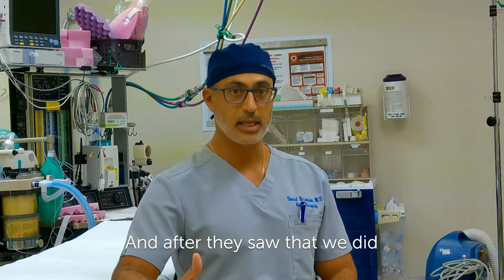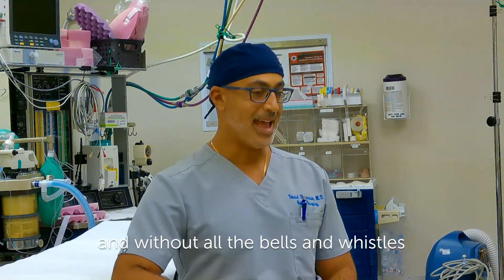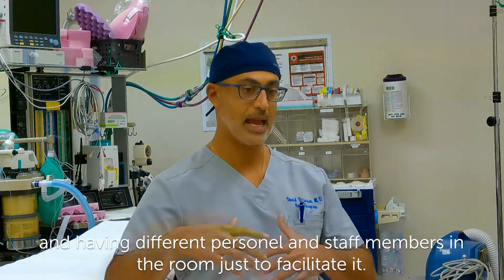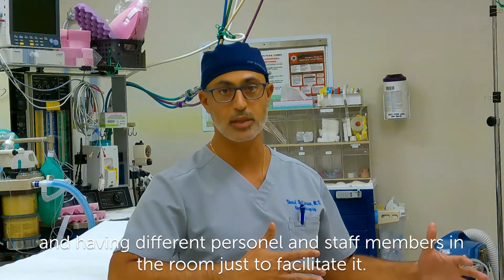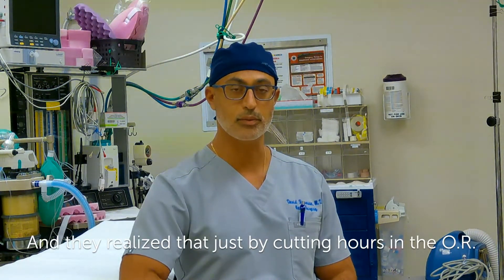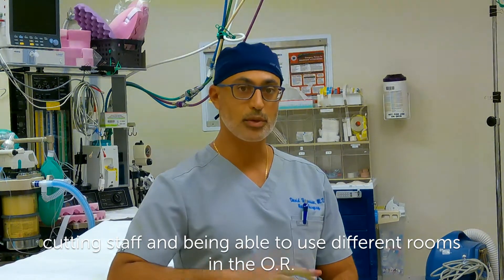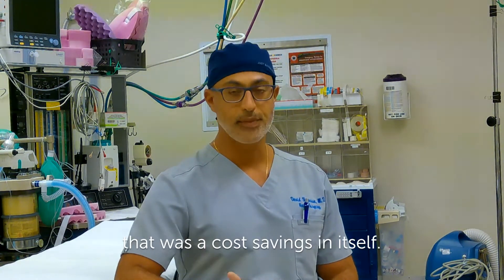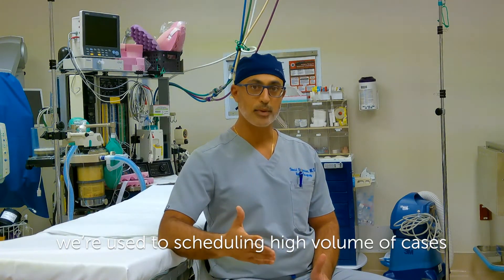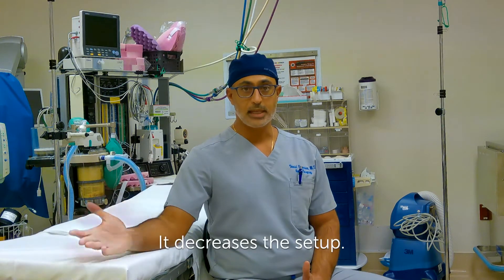After they saw that we did an endoscopic carpal tunnel release with a two to three minute tourniquet time, and without all the bells and whistles that go to setting up a tower and having different personnel and staff members in the room just to facilitate it, for them it was a no-brainer. They realized that just by cutting hours in the OR, cutting staff, and being able to use different rooms in the OR, that was a cost savings in itself. As hand surgeons, we're used to scheduling high volume of cases and just bouncing from room to room.